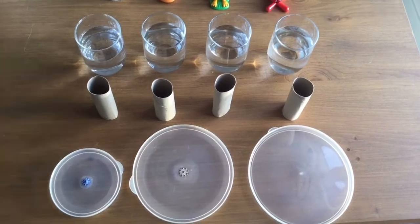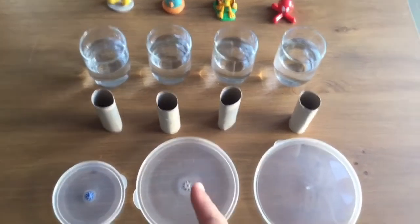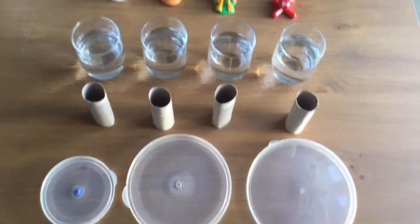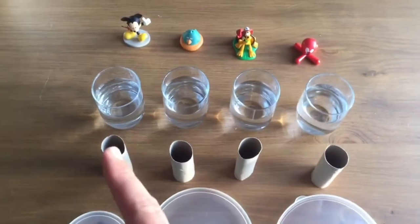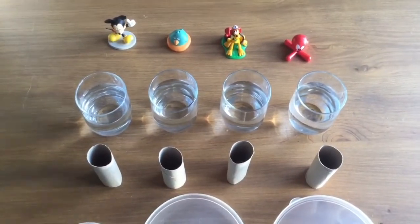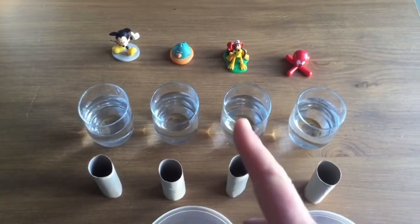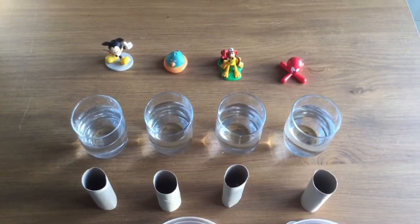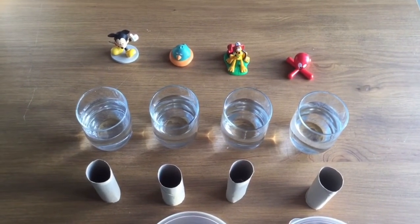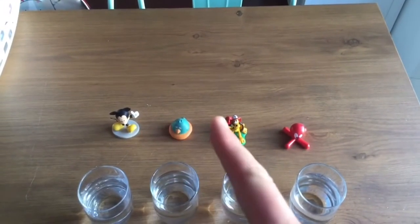For this experiment we are going to need some plastic covers or plates, some stiff paper rolls from the toilet paper, and some glasses of water — one, two, three, you decide — and also of course some volunteers.